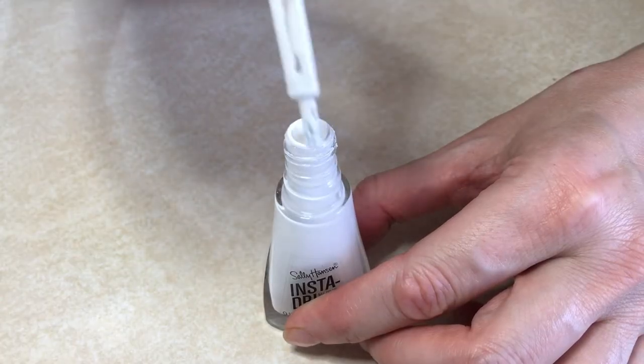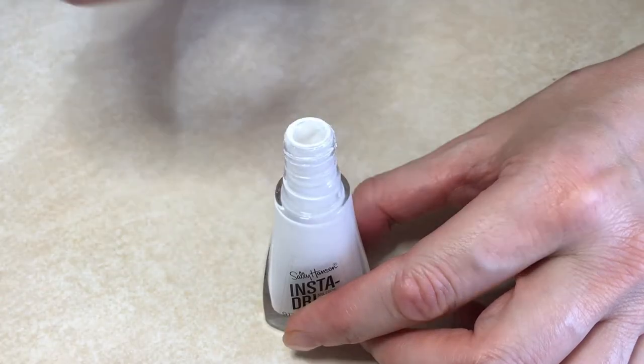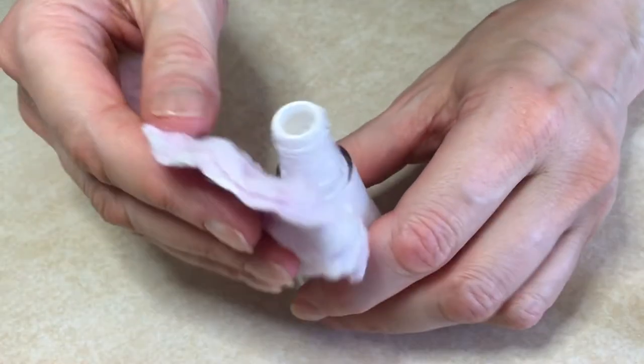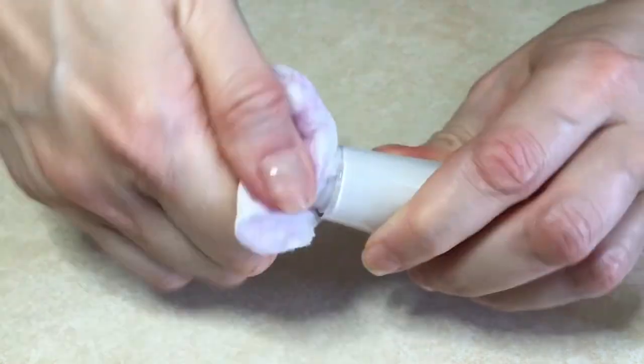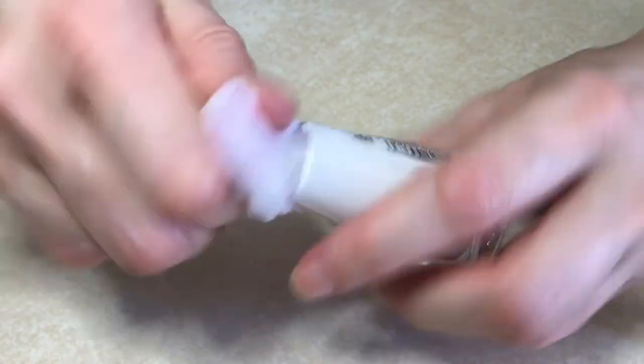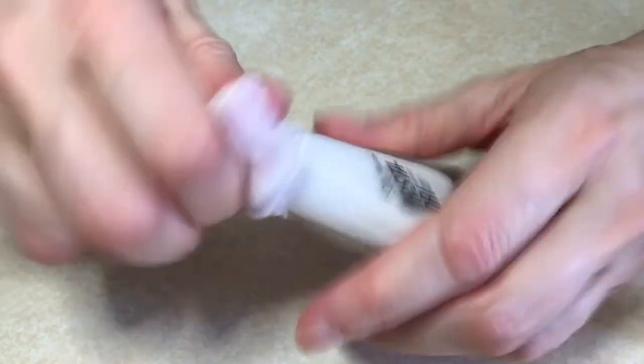Then you do your manicure. I did my mom's nails for this. There are also things I do post-manicure: when you paint your nails, you won't even notice most of the time, but you're going to have residue again on the bottle.